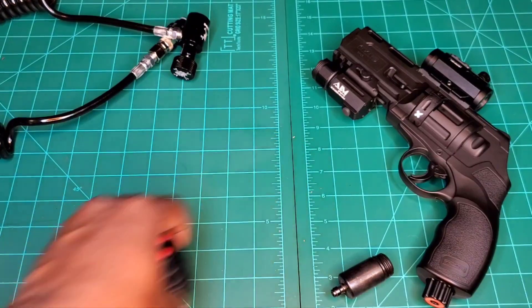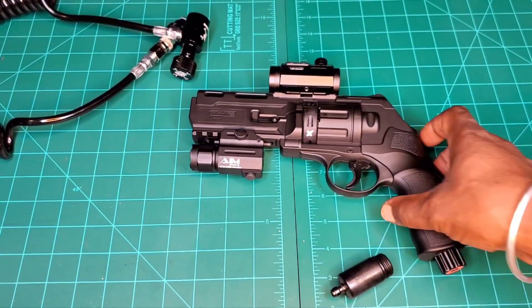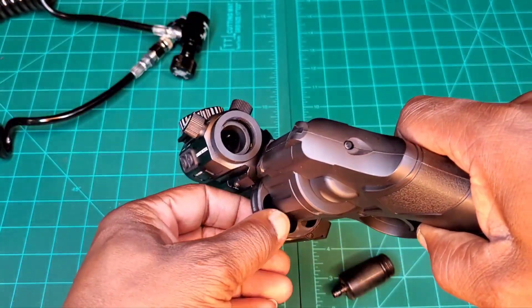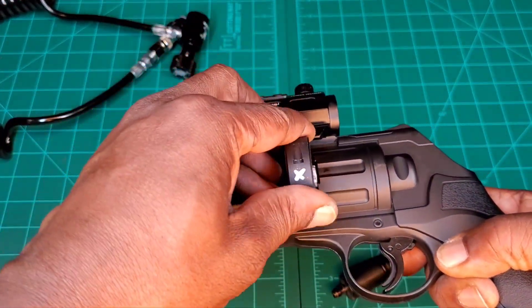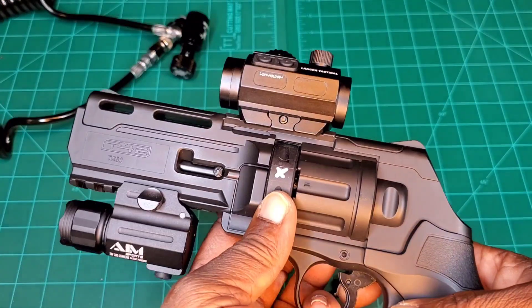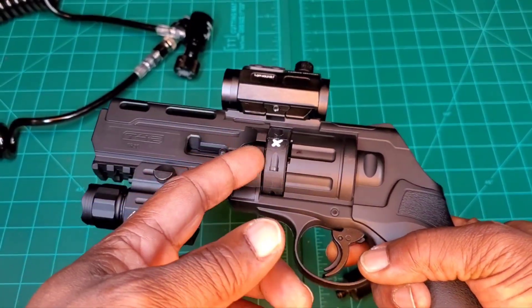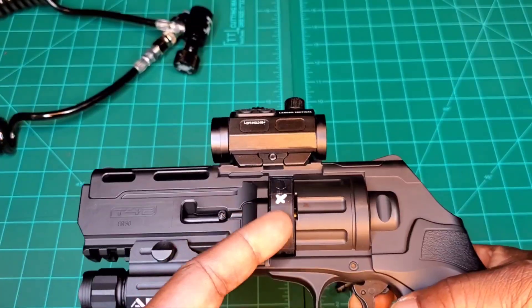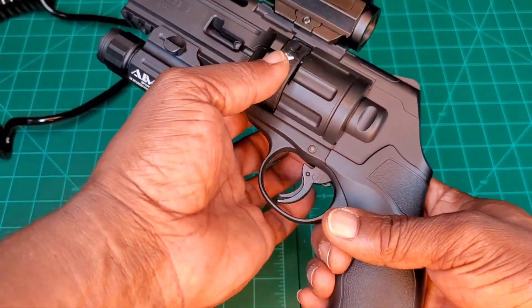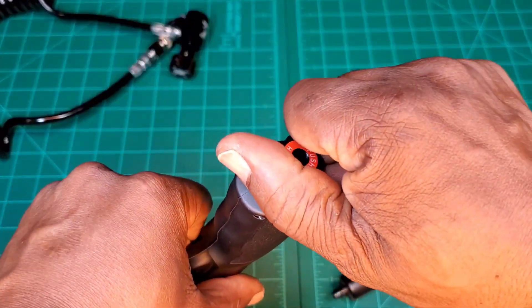Let's get our ammo out of the way — we're going to be using all that and then some. Now, we have a marker and it is unloaded. You might be curious why there's an X on the mag — this is one I shoved steel ball bearings into, the half-inch ball bearings, and it stretched out the holes a little bit. So my riot balls are a little loose; this is how I know which one is the stretched-out mag. Don't use those in here if you don't want to stretch your magazine out.